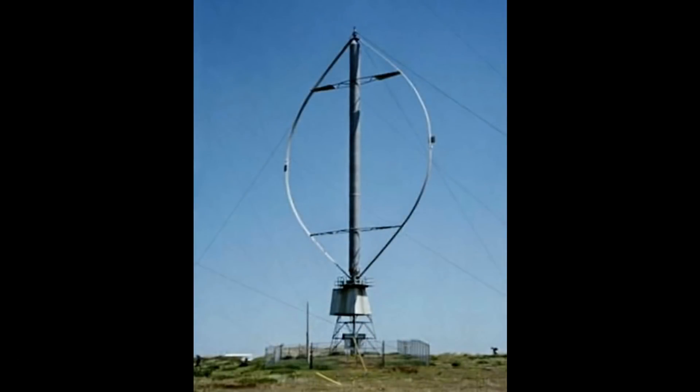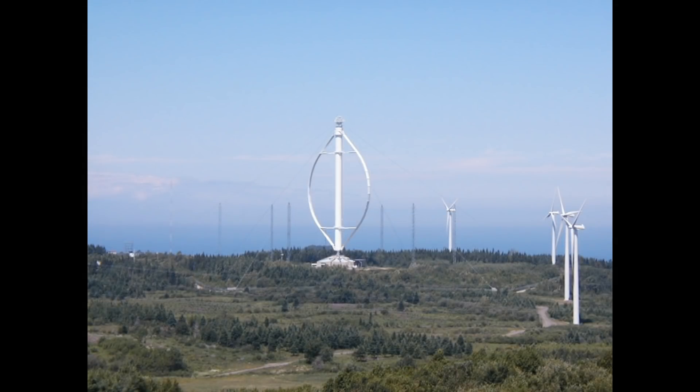It's fairly typical to see Darrieus turbines in the egg-beater shape, which looks like this. That's the fairly typical design — the egg-beater type — and it was installed all over. One was installed in the Magdalen Islands, another was in Quebec, Canada, and you find them in Taiwan as well.